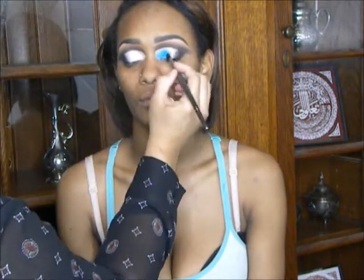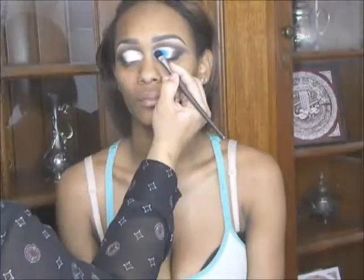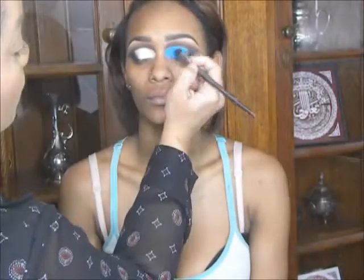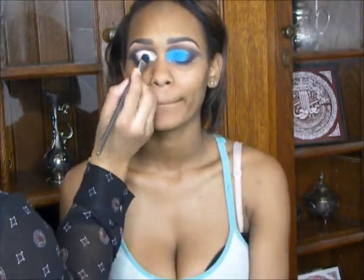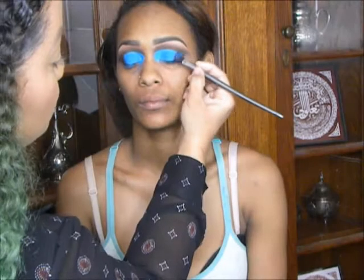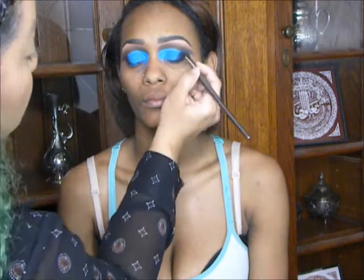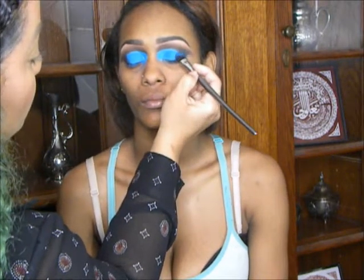Now I'm filling in the crease area with this beautiful turquoise blue from my Morphe 35 Glam Color Palette. I'm obsessed with this palette — the colors are so pigmented and beautiful. I've just been working with it a lot more lately because I love color and drama, and this palette just gives me life.